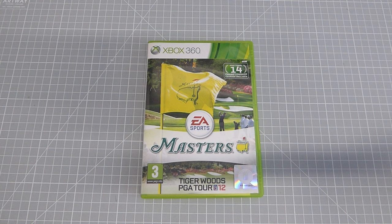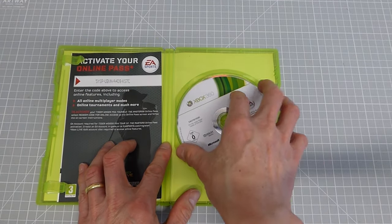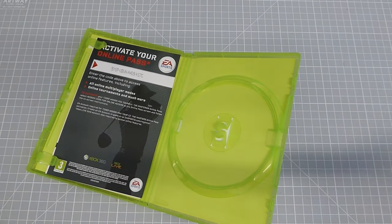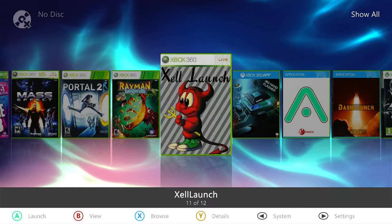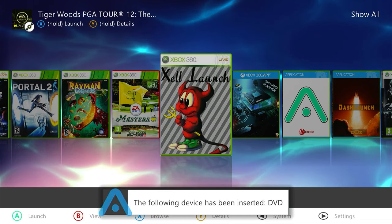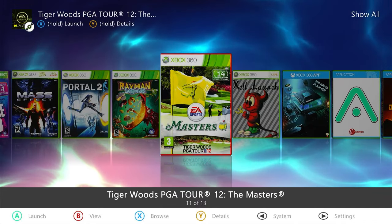The easiest way to start is with a single disc game on DVD. We're going to use a Tiger Woods game. Let's stick that DVD into our Xbox. The DVD is now going into the console and you can see Aurora is checking it. There we have the DVD fully inserted, and we can see our Tiger Woods golf game sitting in the drive.